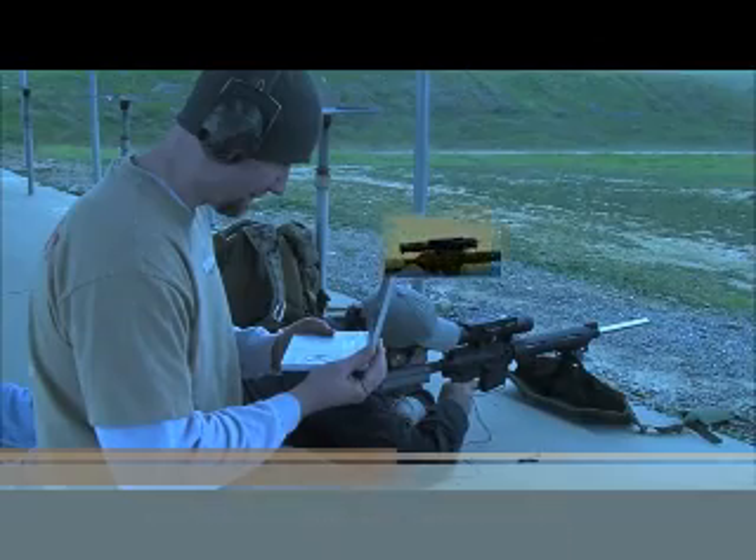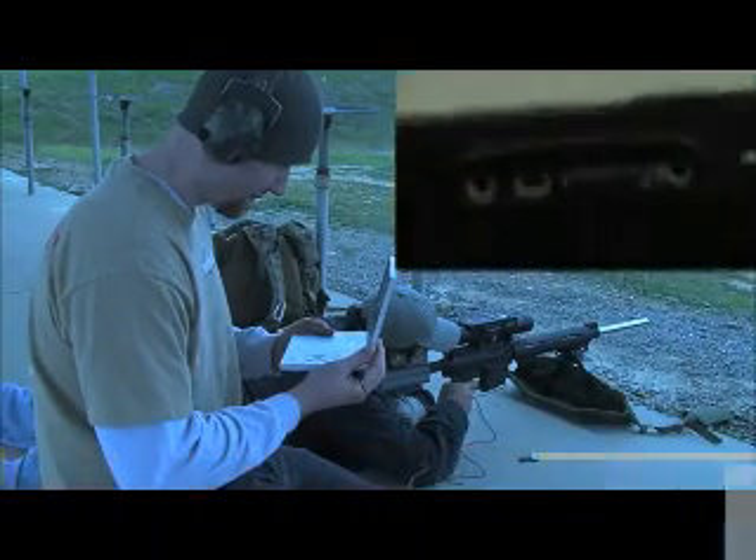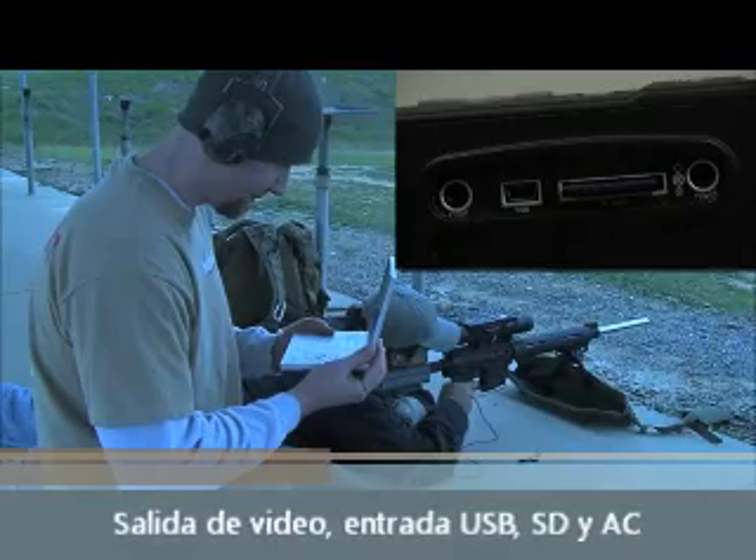If you want, you can hook up an external monitor to the Digital Hunter for use by a spotter or secondary video capture.